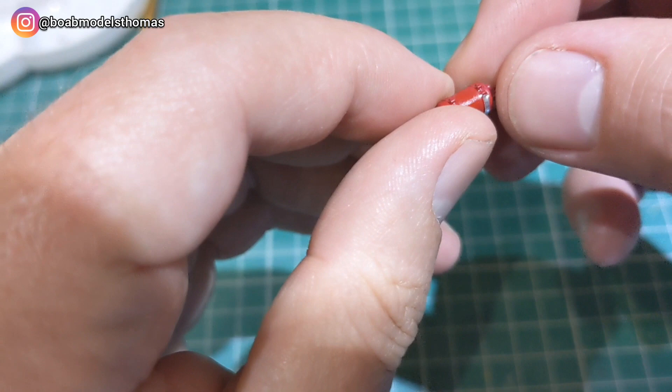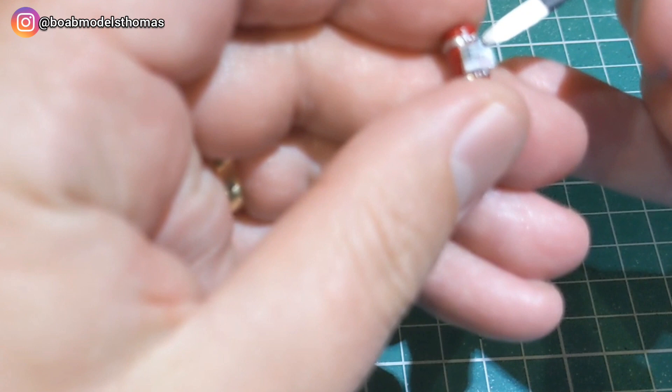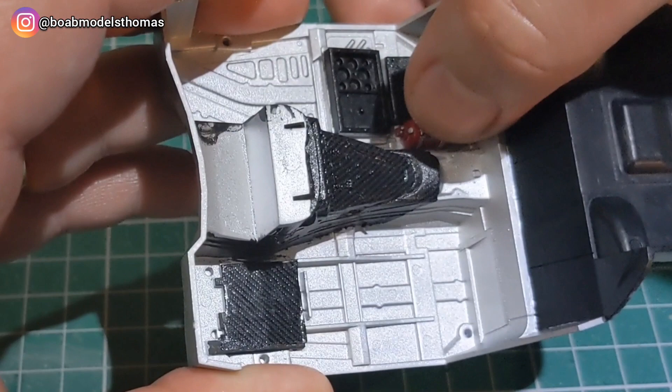Now the fire extinguisher — it turns out it should have been silver. However, without really looking at the instructions, I painted it red and then decided to keep it as it stands out better this way. I used some thin pieces of plumber's aluminium tape for the straps and then did the latches in silver paint, and then there's a little decal that goes on top. Pretty happy with how that looks — it slots really nicely into position here. I'll add some pipes later on.